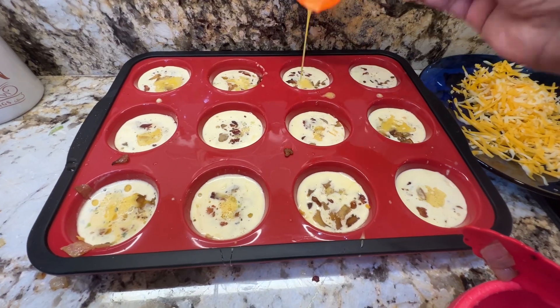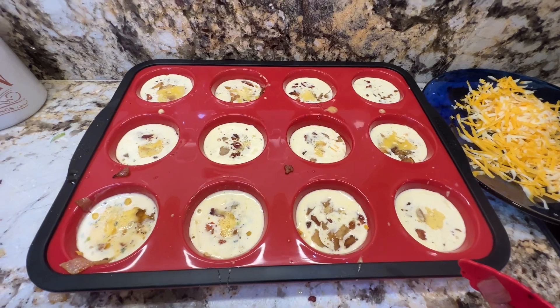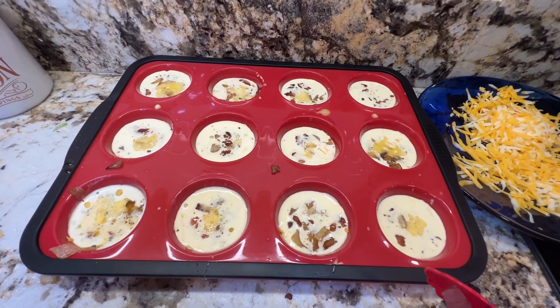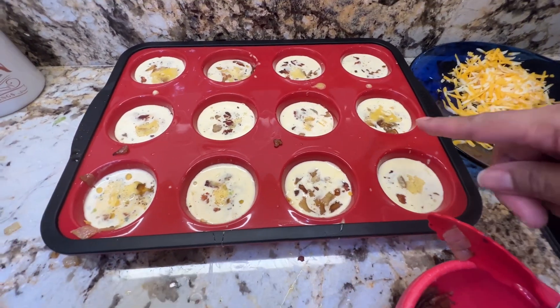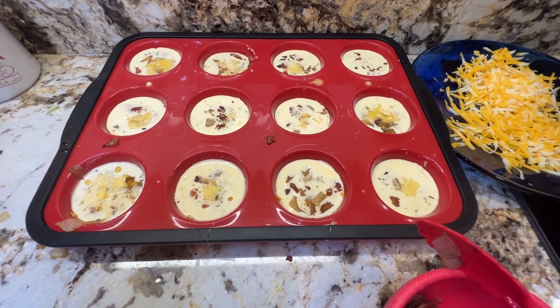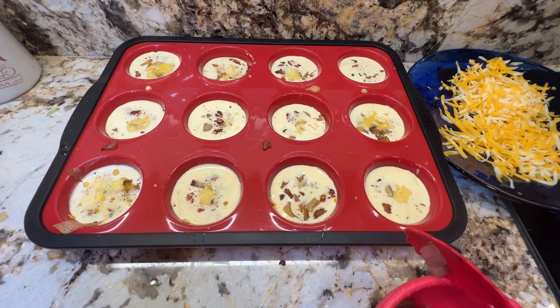In the mixture I had cream cheese, heavy whipping cream, garlic powder, granulated onion, granulated garlic, a little salt and pepper. I have sautéed onion in here, cheese at the bottom, bacon, and I'm going to chop up a little jalapeños and put just a few in to see how that comes out, then top it with cheese.